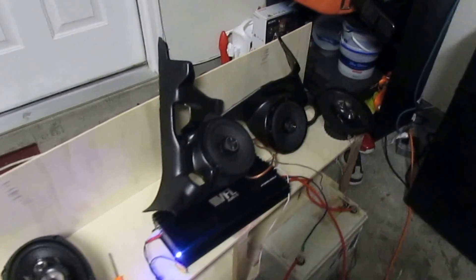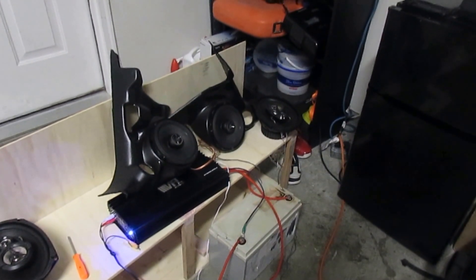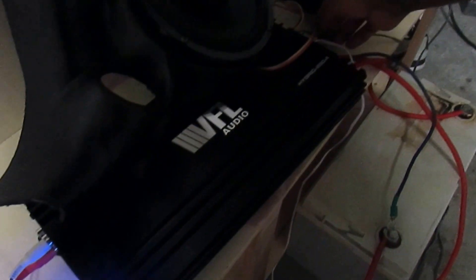Those Alpine Type R 6.5s — oh my God. You see a complete difference. This is the guitar, man. I don't know if they're not mounted or what, but those Alpine Type Rs, boy, they get down.